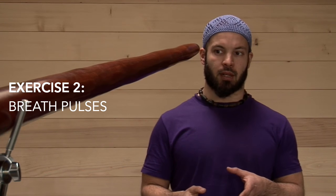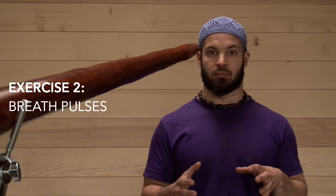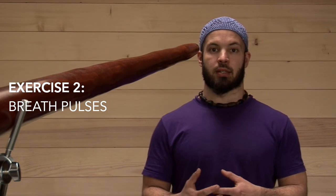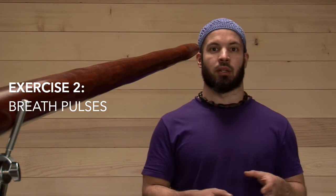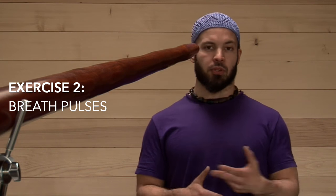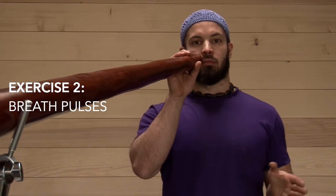It sounds simple and in a way it is, but if you listen precisely, you will hear that the sound changes slightly from bar to bar and pulse to pulse. To make a challenge, try to get everything as similar as possible — all the vibrational sounds should sound the same, and all the clear sounds should also sound the same. You can also speed it up, but try to stay as clear as possible when you do.